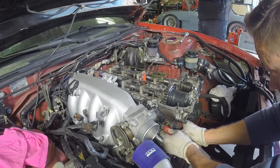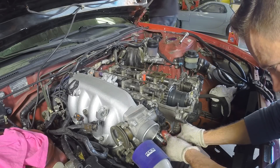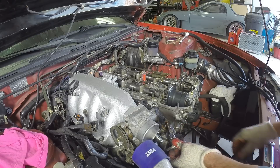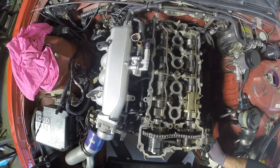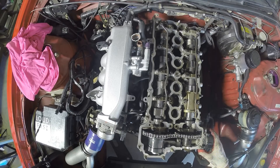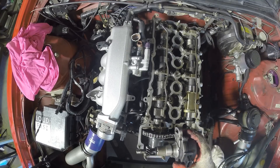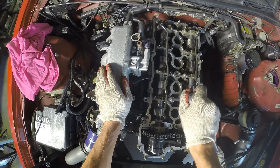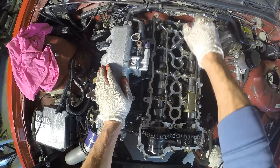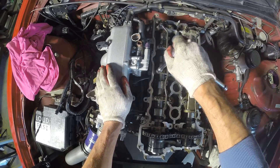Next up is the chain tensioner. Don't panic when the camshafts move a bit — that's normal. I marked the cam angle sensor before removing it, that way I know exactly how it has to go back in. The camshaft caps need to be removed in a specific order, but also remember to loosen them a few turns at a time so you don't end up putting too much pressure on one side of the cam, which can potentially snap it.